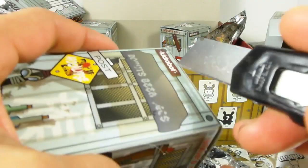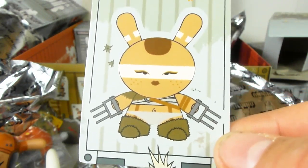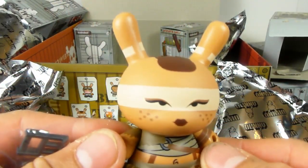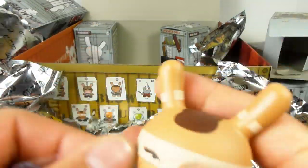We've got three more boxes left — thanks for watching this really long video. This is another avenue of stuff I collect. Here is the girl with the fuzzy boots and tiger claws. She's got a mohawk-style ponytail, and her tiger claw accessories actually fit onto her hands.